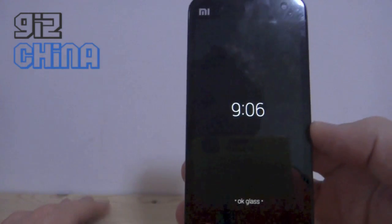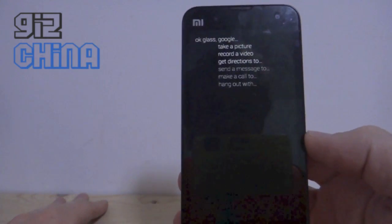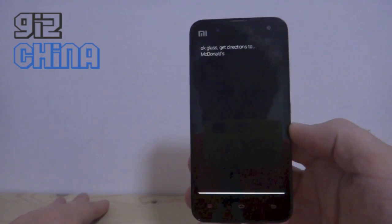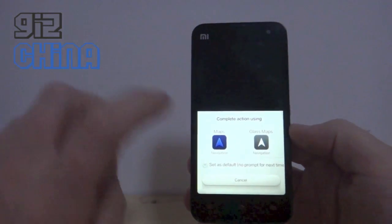Okay, there isn't anything to take a picture of there, but: okay glass, get directions to McDonald's.